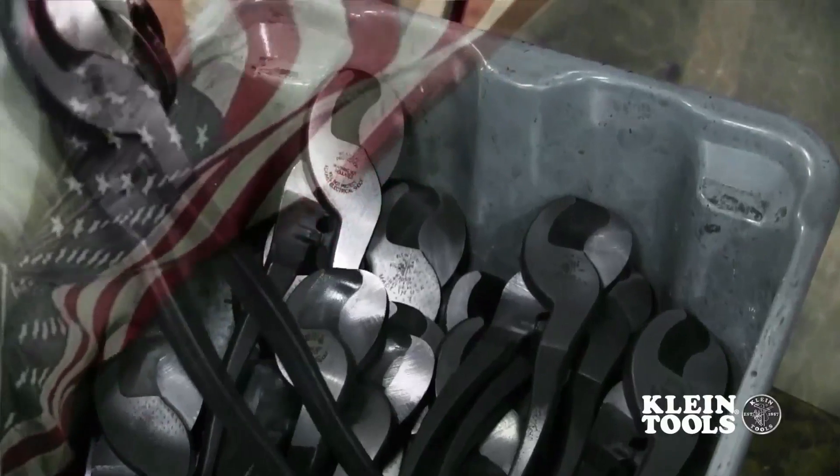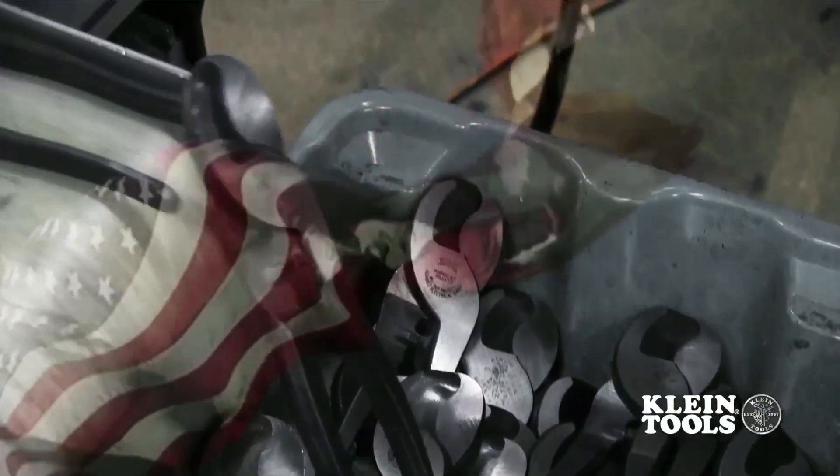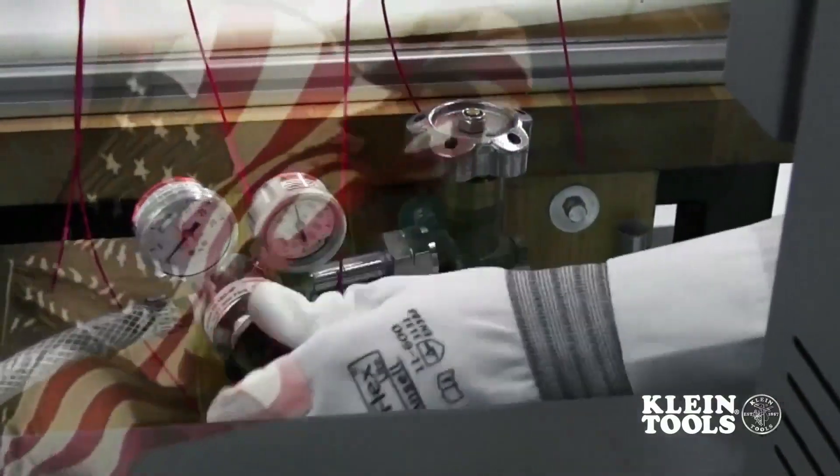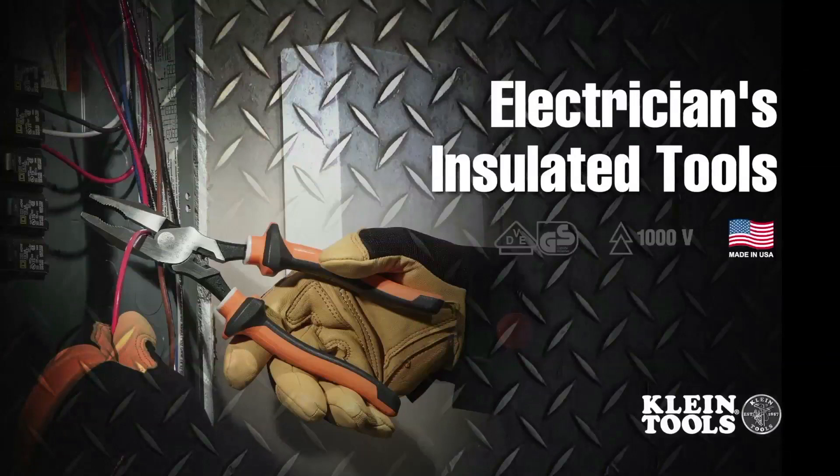Kline Tools controls the entire manufacturing process in the United States, starting with our proprietary blend of steel forged by Kline through our proprietary three-stage heat treating and testing. Yet another reason why Kline Tools is the number one choice of professional electricians. New electrician's insulated tools, manufactured in the USA by Kline Tools and dedicated to the professional tradesperson since 1857.